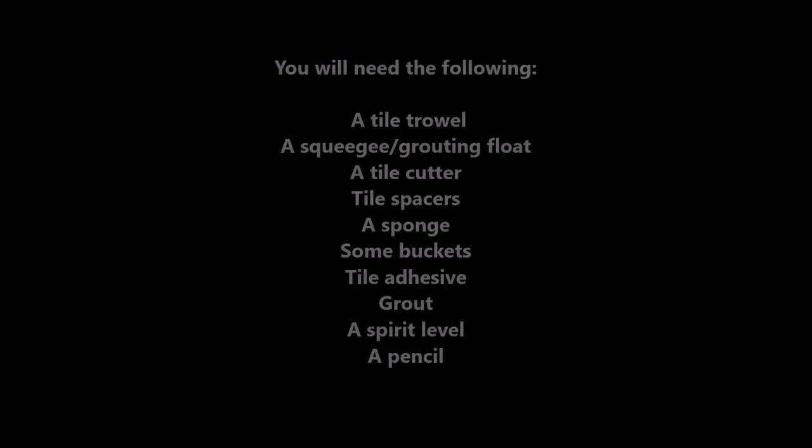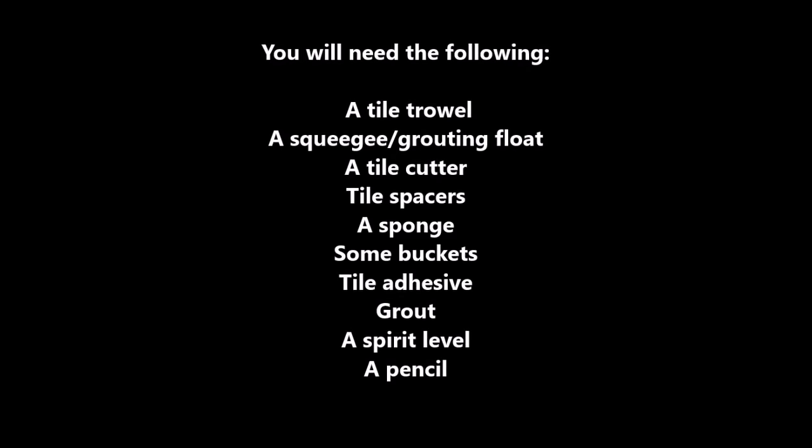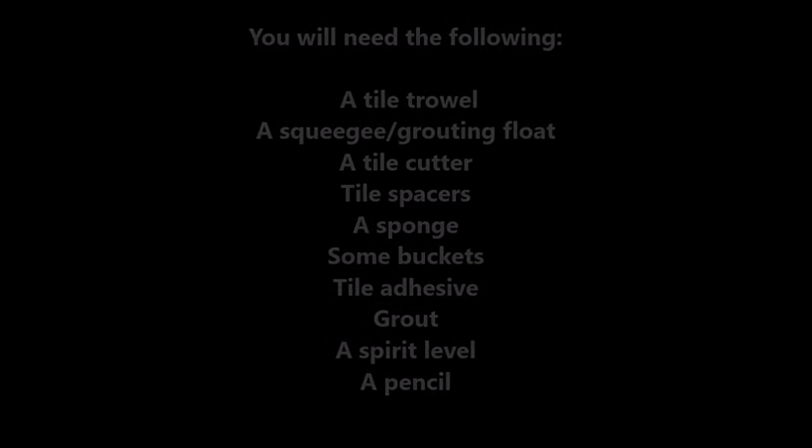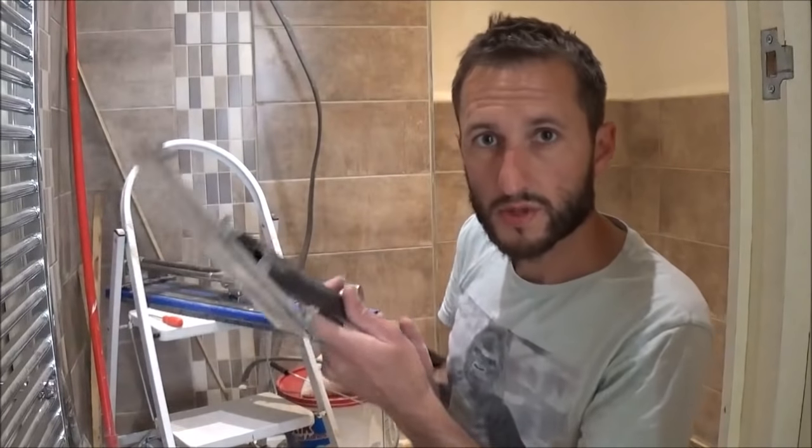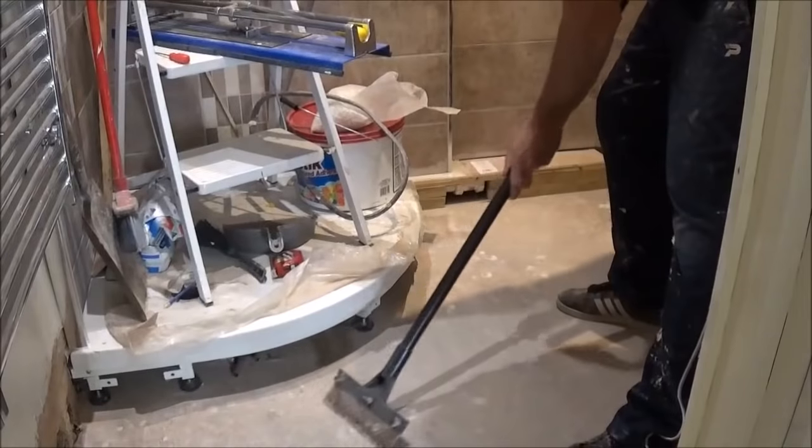In this video I'm going to show you how to tile a floor. The first important thing to note is you want your floor nice and clean of debris and nice and smooth. The way I do this is by using this floor scraper. Then following that you want to give it a good going over with the hoover.